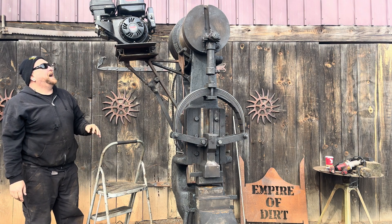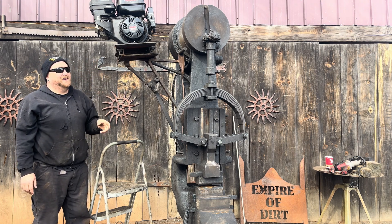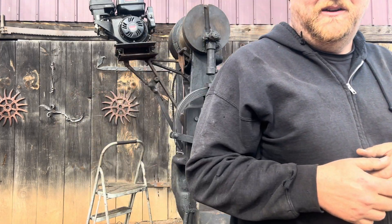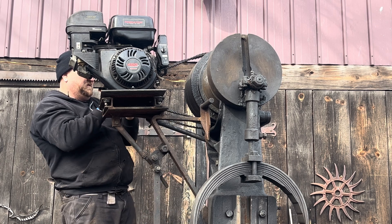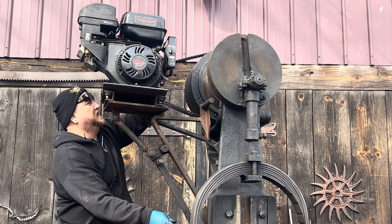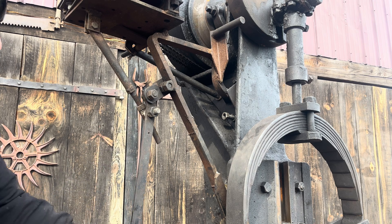Right now it hasn't been run in a very long time, so there's a lot of old gas in the gas tank. We're going to clean that out and see if we can't get this bad boy running back the way it was. It's on a cam system — tension off and then tension on — which is pretty slick. Pretty neat little cam system.